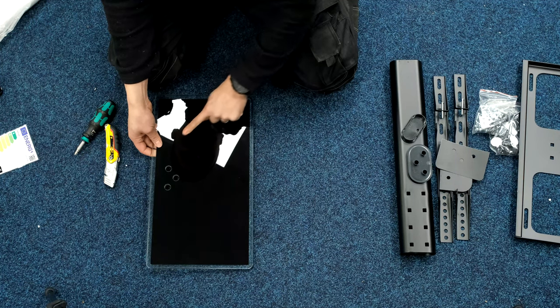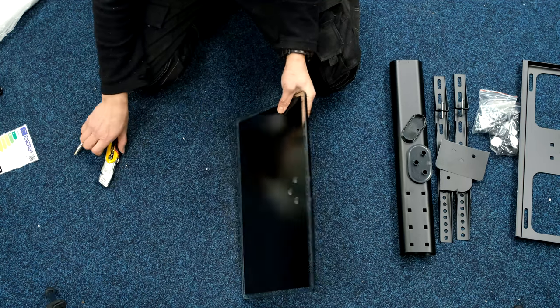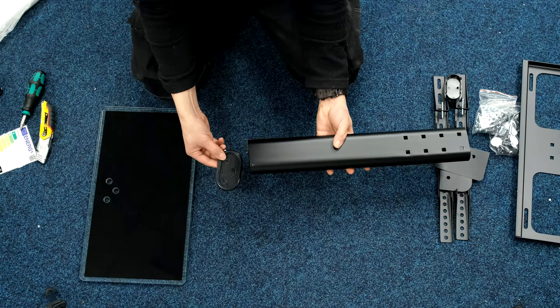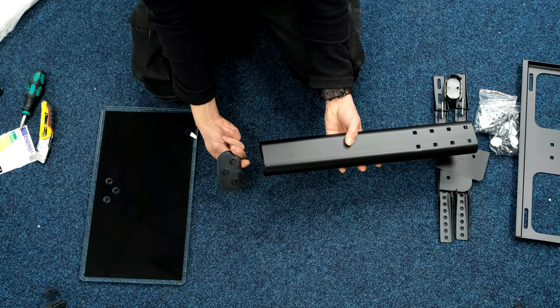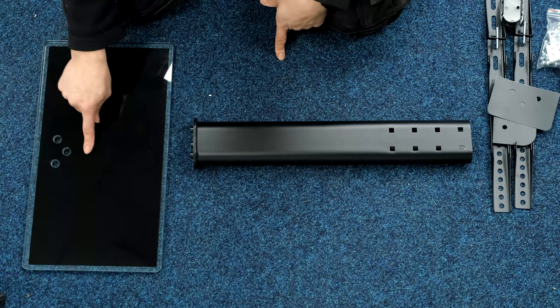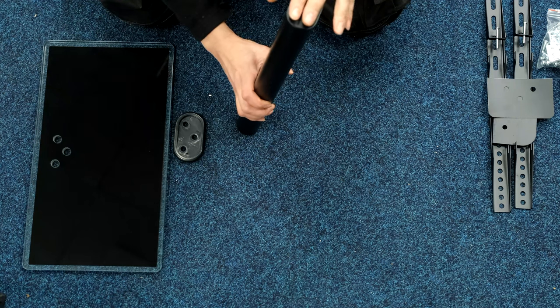We've got the shiny glossy finish on the top and the matte painted part on the bottom. With the neck, this plastic bit with the three holes in it goes on first onto the bottom of it — you can see it's going to go on there. Then there's a plastic part for the top, just a top cap to blank that off.